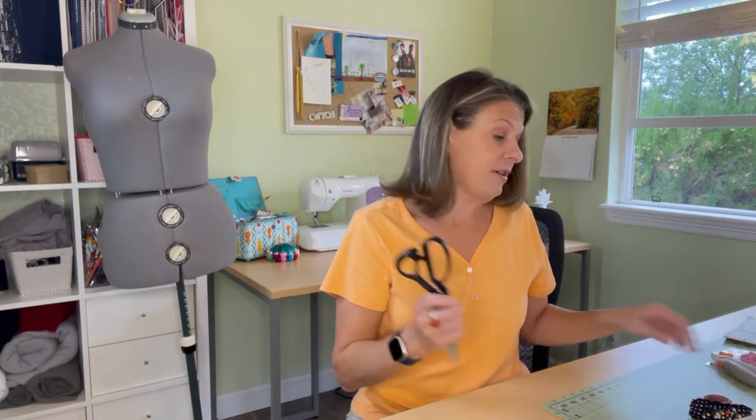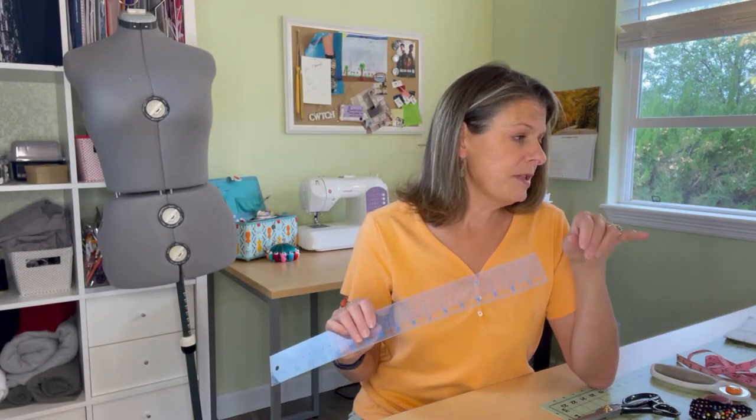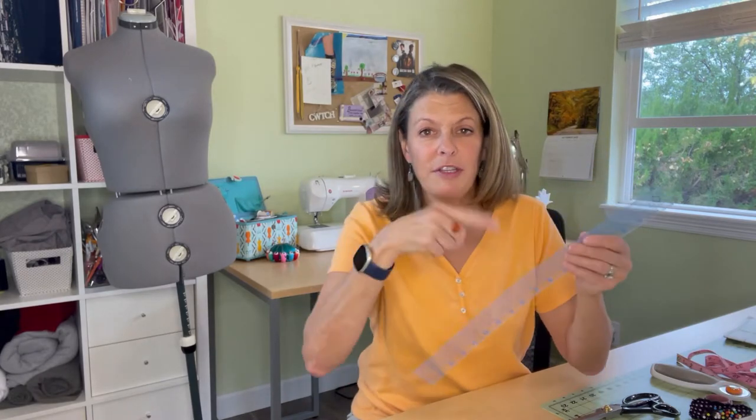What else you'll need today: obviously a pattern, a seven inch zipper, some thread, your scissors or cutting tool — I have a rotary cutter that I'll be using. Make sure you've got your cutting mat. You will need a tape measure because all the pieces you'll have to lay on the grain. I think only the facing and the front will be laid on the fold. You'll also need a ruler because there are four different darts that you'll be drawing on here, so it's helpful to have a ruler to make sure you match up the dots.